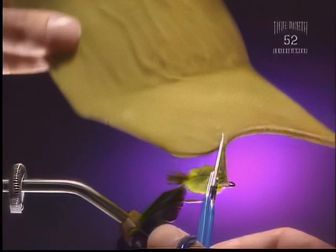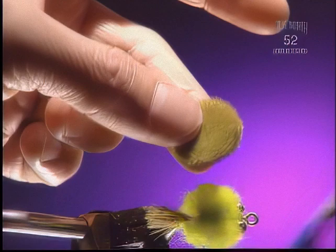Step 8. Here we're going to take a piece of furry foam, which is two-sided, and we're going to cut a round piece to match the size of the body.